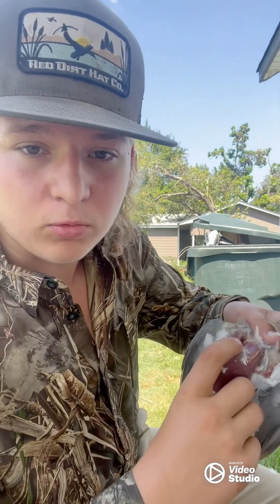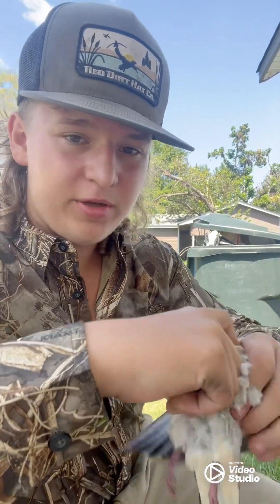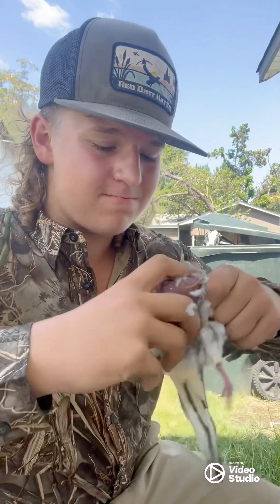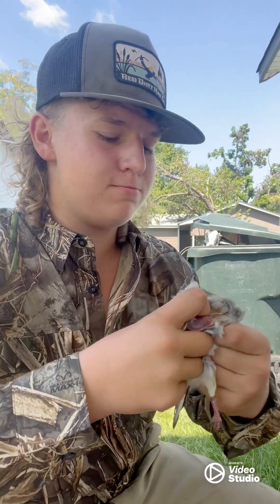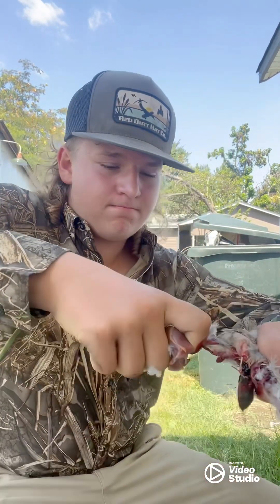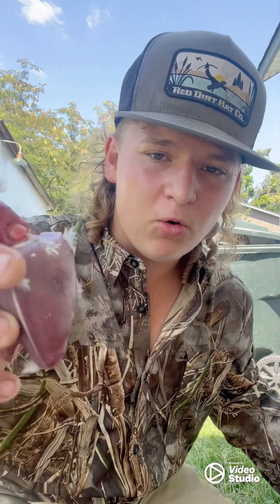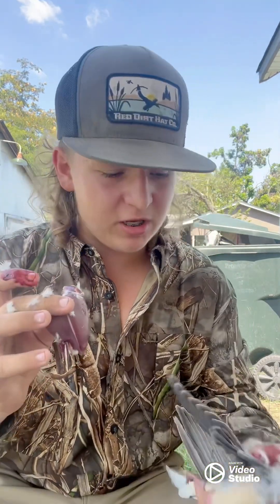What I like to do: take your pointer finger, go right in here, find that little hole, grab the dove, and sometimes you gotta be a little rough with it — rip it out. Now you've got the whole dove breast and you can just cut that off, put it in your little bowl of water, and cut that off later. That's what I like to do, guys.